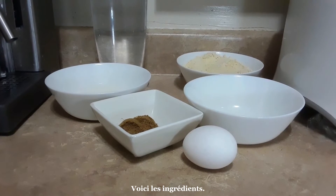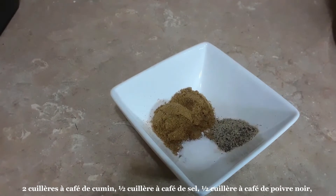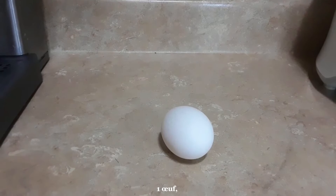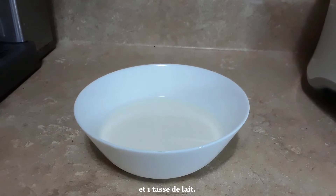Here are the ingredients. You will need 1 cup of chickpea flour, 2 teaspoons of cumin, 1 half teaspoon of salt, 1 half teaspoon of black pepper, 1 egg, 4 teaspoons of canola oil, 4 cups of water, and 1 cup of milk.